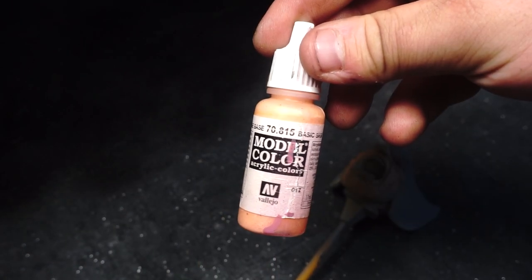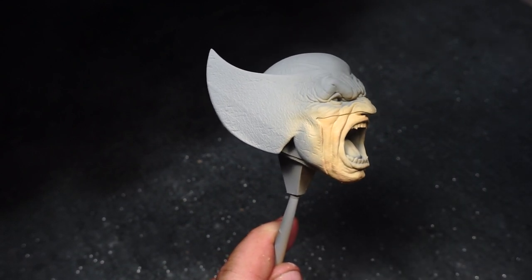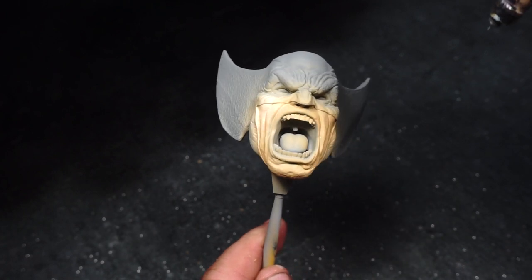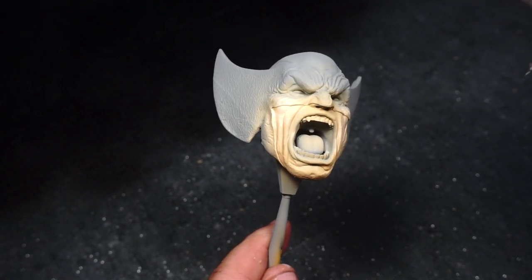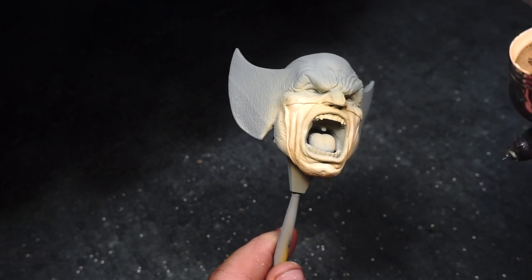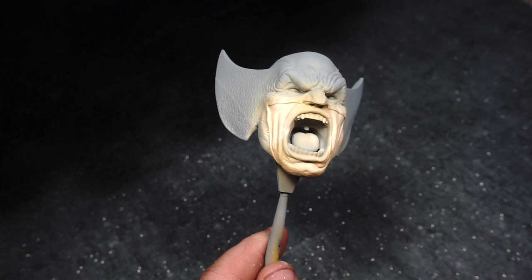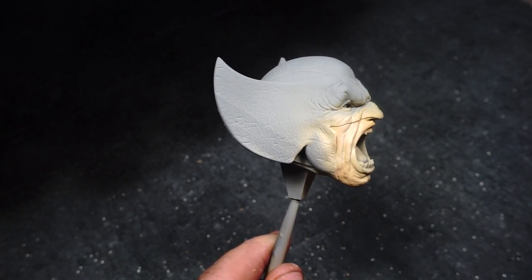Next up, we're going to be adding a highlight to the skin using Vallejo Model Color Basic Skin Tone, going from top to the bottom of the model with the spray pattern. I was spraying at quite a high PSI because it's quite thick paint even when thinned down. At the moment I'm not too fussed about getting paint on the cowl itself because we're just focusing on the skin.